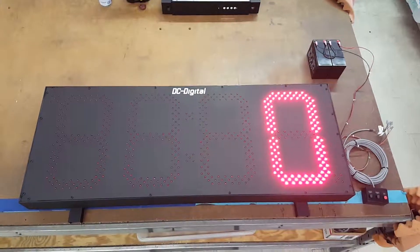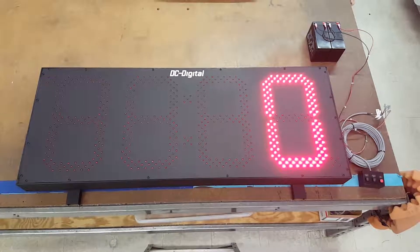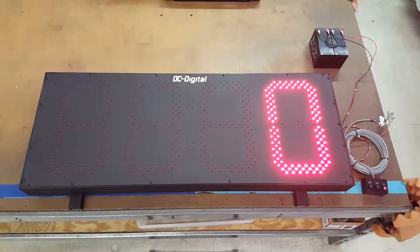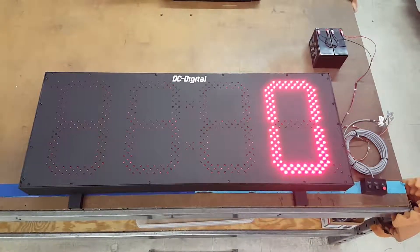Hello, this is Jim with DC Digital and today I'm demonstrating the DC 150 T-Up Days. It counts up one day per 24 hours, or increments one on the display every 24 hours from the time you set it or reset it.